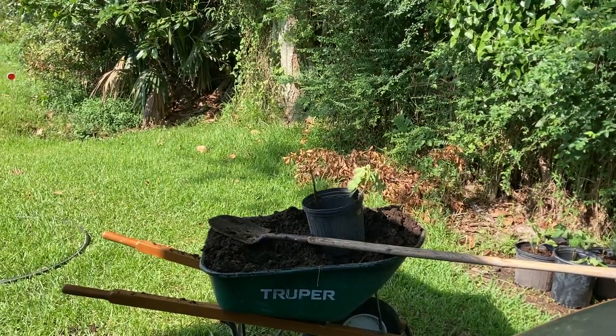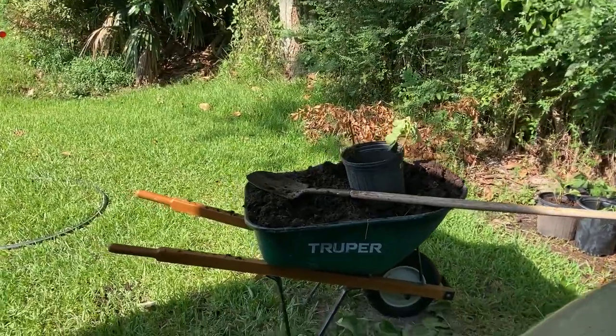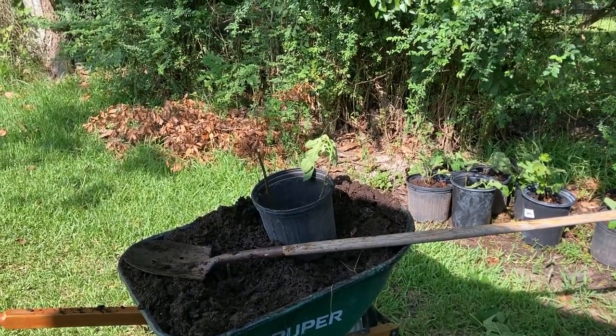Good morning gang, David Guppelt, Thinker Farmer here. It's a hot, humid, sweaty day in South Louisiana. I'm doing a little nursery type project here and I thought I'd go ahead and share it with the channel.